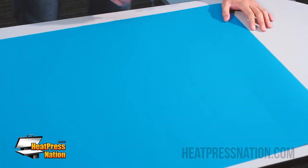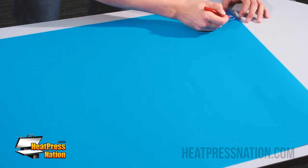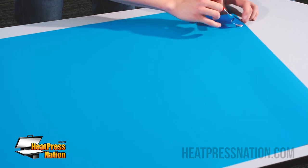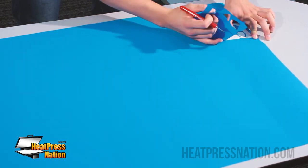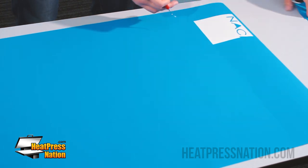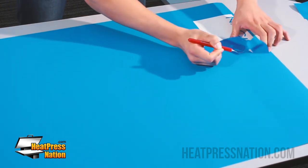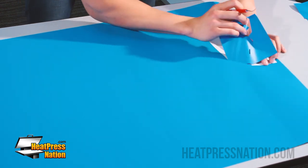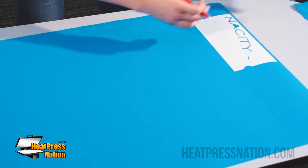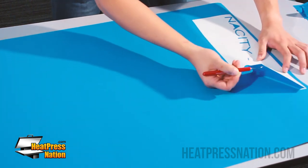Here we have the same graphic, but this time cut with individual weed boxes. We want to start with the corner as usual, and now we can be more careful. Weed one part out, put that to the side, then start working on the next. You can be very careful with what you're weeding because now you don't have so much vinyl in your hands, and you can really take your time and make sure every single piece of vinyl is weeded out correctly.